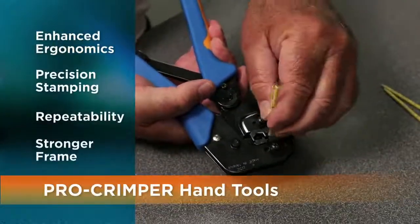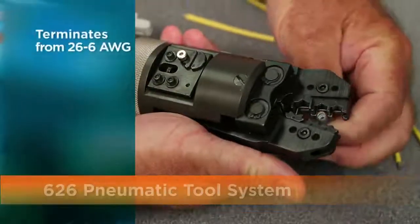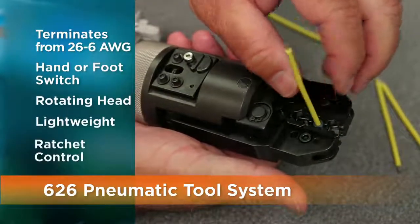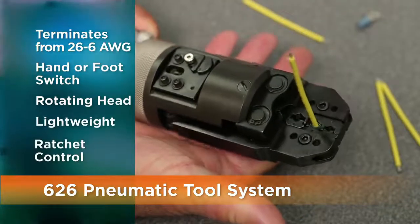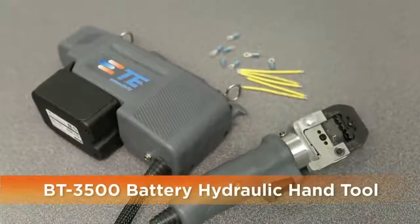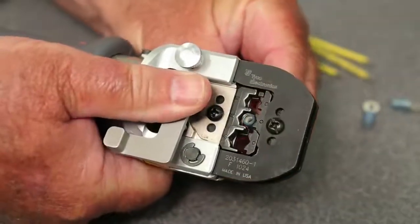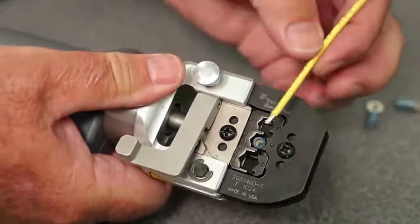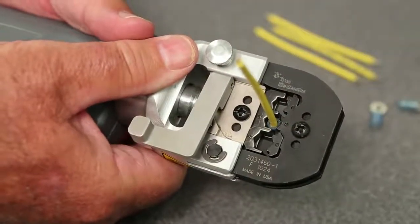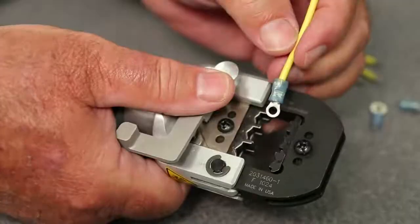The SDE family of tooling starts with the Pro Crimper, designed for R&D and prototyping in various industries. The 626 pneumatic tool system maximizes productivity and minimizes effort using existing TE compatible crimp heads and SDE die sets. The BT 3500 battery hydraulic hand tool provides more than a ton of portable power in a modular crimp unit, powered by a lithium-ion battery.